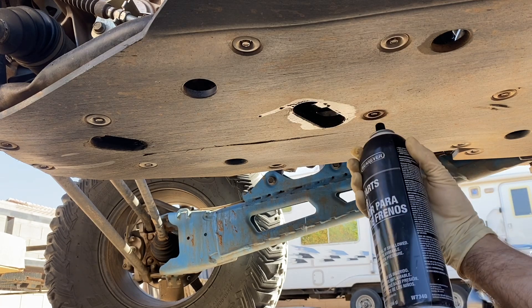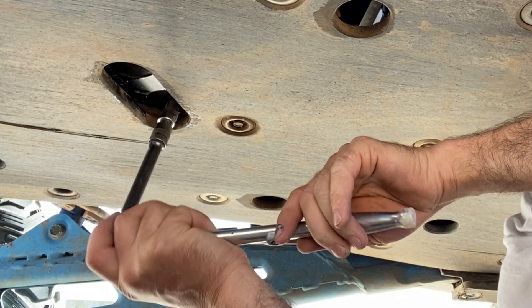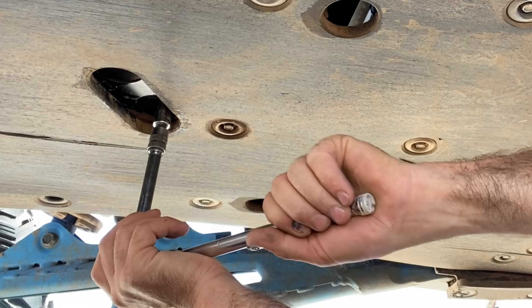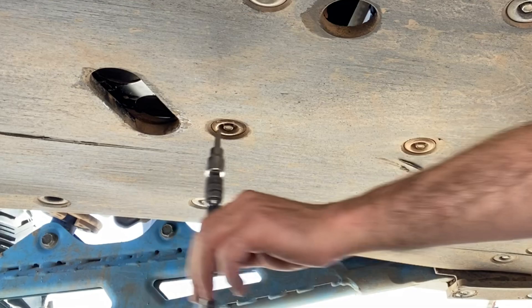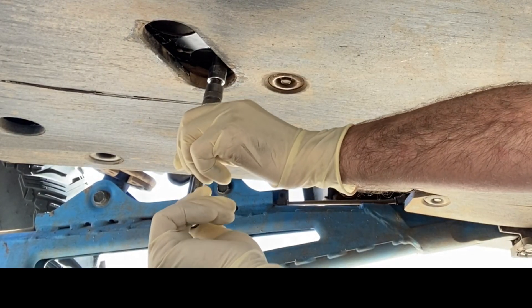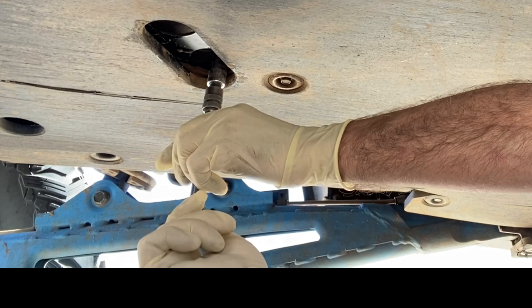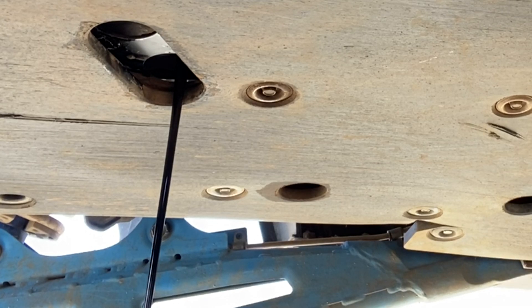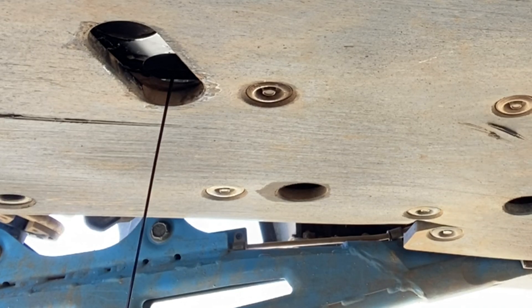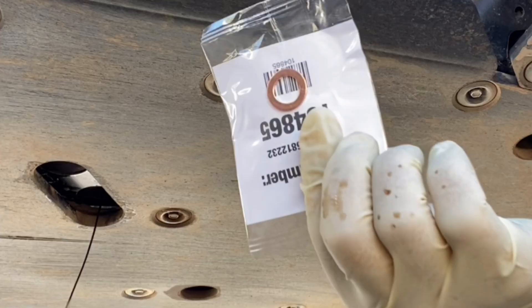I used a can of Brake Clean to clean up the oil drain plug area to remove any debris and prevent contamination before removing it. Using a 6mm Allen wrench on a 3/8 socket, I broke loose the oil drain plug. Once you break it loose, it should spin freely. At that point, I removed the ratchet so I had better control of the extension and socket to finish removing the drain plug. There is a copper sealing washer that should be on that drain plug and it is a pretty loose fit, so make sure you do not drop it or lose it.